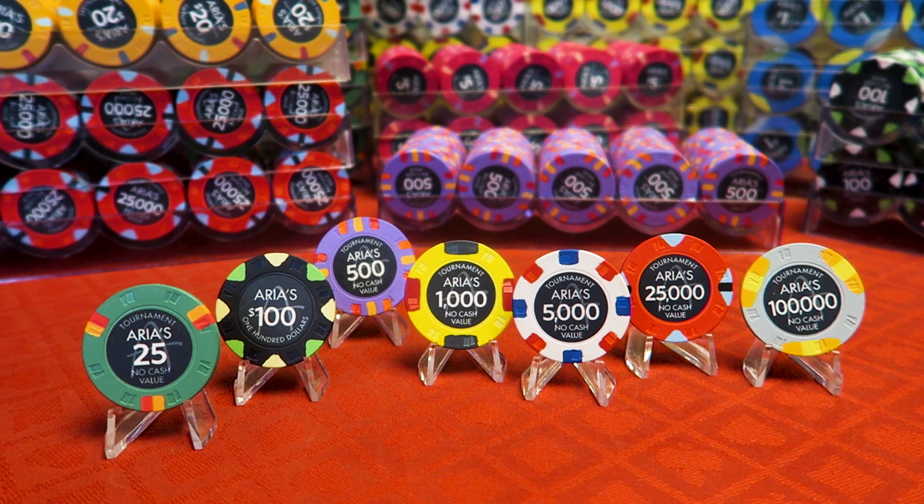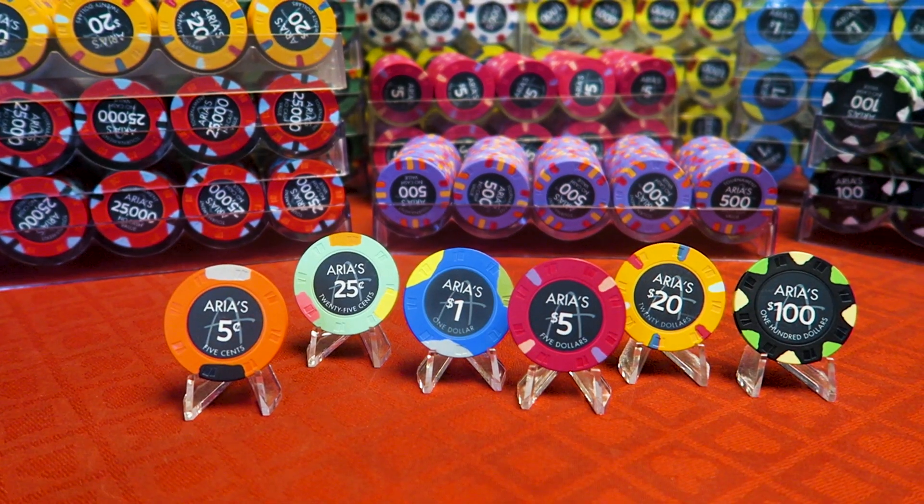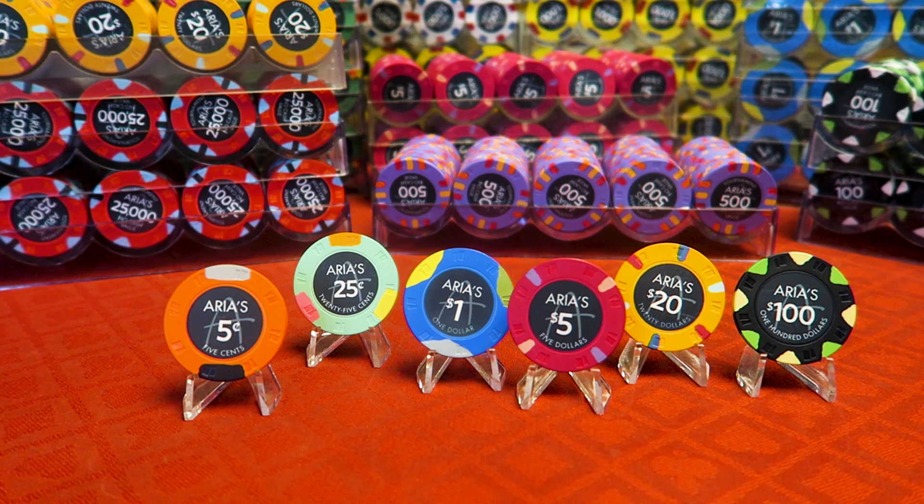While I was there, because the chips were so cheap, I went and got a cash set as well. You'll see from left to right: we've got a nickel, a quarter, a dollar, a $5, a $20, and a $100.